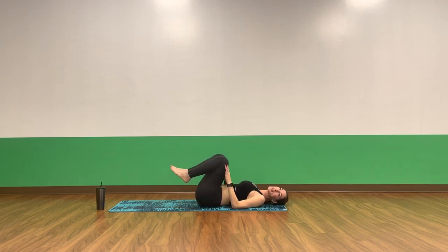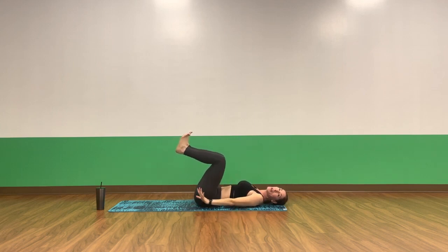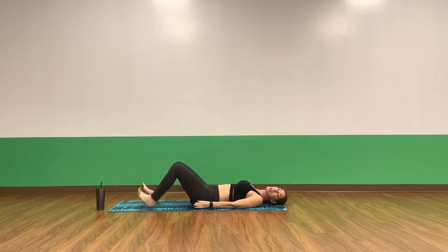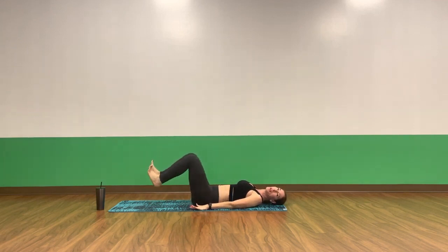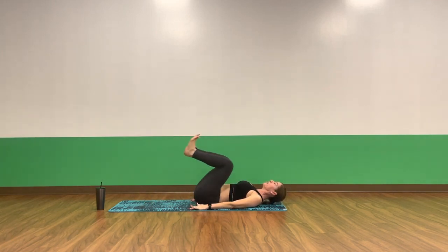Pull your knees into your chest. In reverse tabletop, stack your knees over your hips. Flex your feet. Squeeze your belly nice and tight so your whole spine presses into your mat. Pull your knees into your chest on the exhale. Inhale, tap the mat. Engage the booty. Exhale, squeeze in. We're working the belly muscles but also stretching the booty just at the base. You might feel a little bit of muscle tension as you take your knees in.